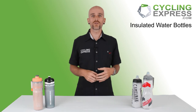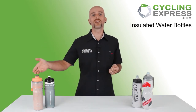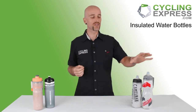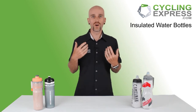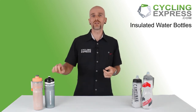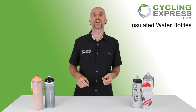So which one should you get? If you just want a cheap bottle that looks good, then you're going to go with the Nathan. If you want something a little bit more expensive, you can go with the Camelback — it's got a couple of different sizes and it has that great jet valve. If you want something that keeps your drinks cold or warm for a much longer time, then go with the Elite. The only thing you have to worry about is that it's got a smaller capacity, so just keep that in mind when you're riding.